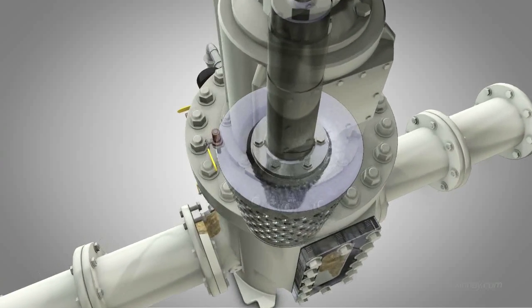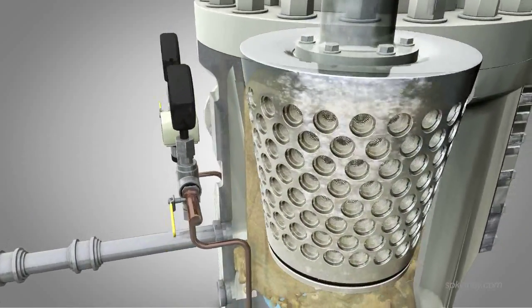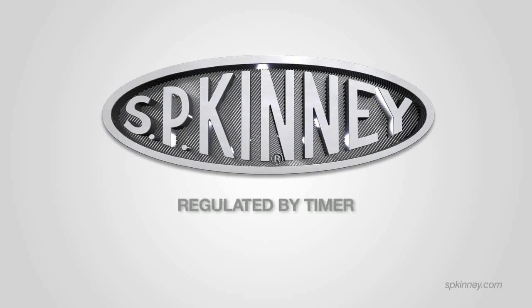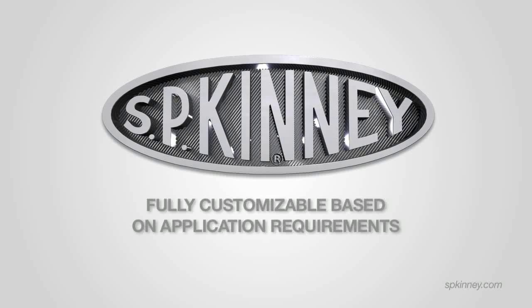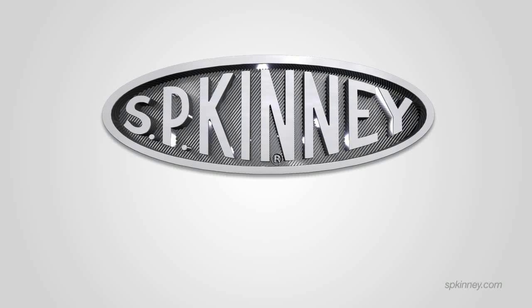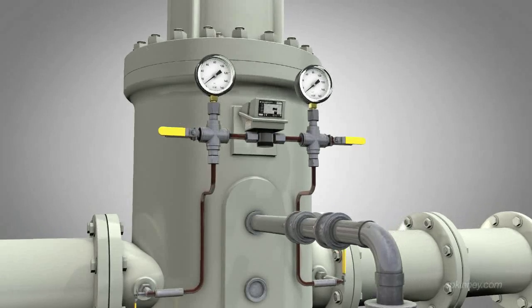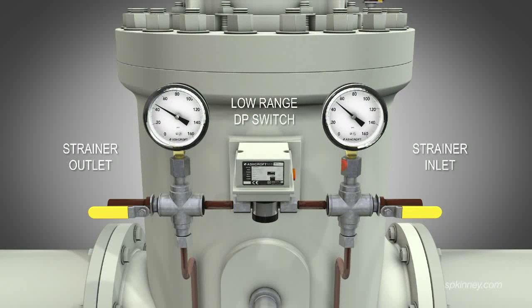Highly efficient, the Model AP's drum rotates at the same speed, 24-7, evenly distributing debris while still allowing continuous flow through the strainer, even during backwash operations. The Model AP is regulated by a timer, typically initiating a backwash cycle of two minutes for every half hour, but it is fully customizable based on what the application requires. In one 24-hour period, only approximately one half of one percent of the daily flow is lost to backwashing if our standard time cycle is maintained. A low-range differential pressure switch installed on the outside of the unit measures the differential pressure across the strainer's inlet and outlet, and acts as a backup to the timer.